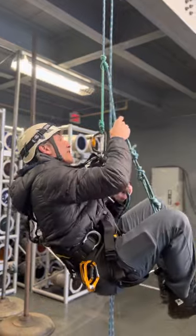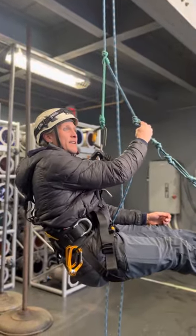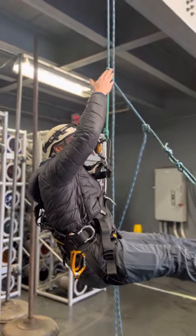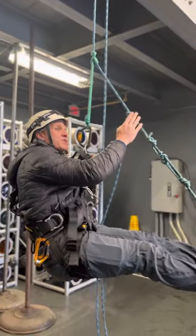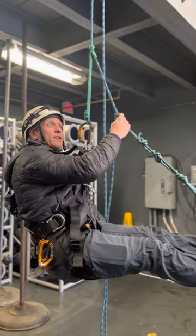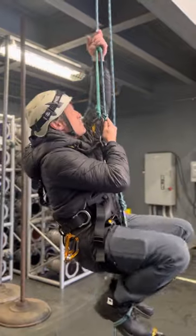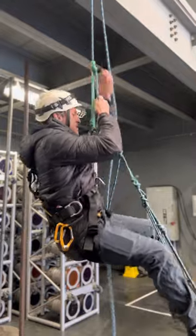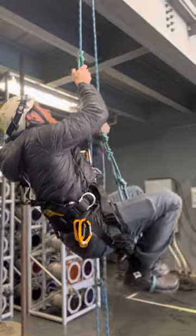Since I'm a little smaller, on my foot loop I've chosen to do two wraps instead of three. On the main attachment point you always want three wraps for safety, but it's a little easier for me as a smaller person to move with just two wraps on the foot loop. If you're heavier you probably want three wraps, or if you're really heavy, potentially even four wraps. Then you just keep leapfrogging through the system however high up you want to go.